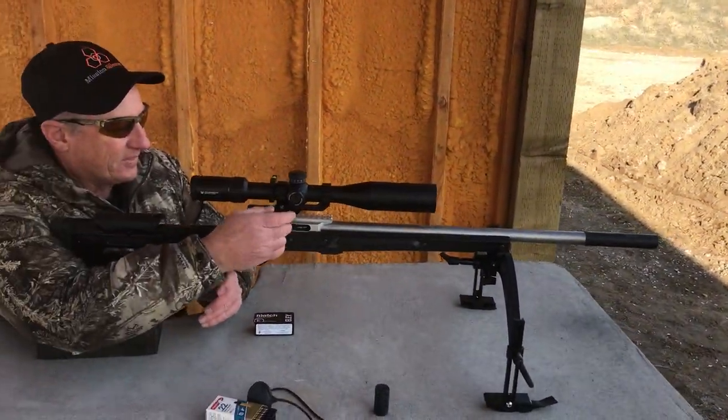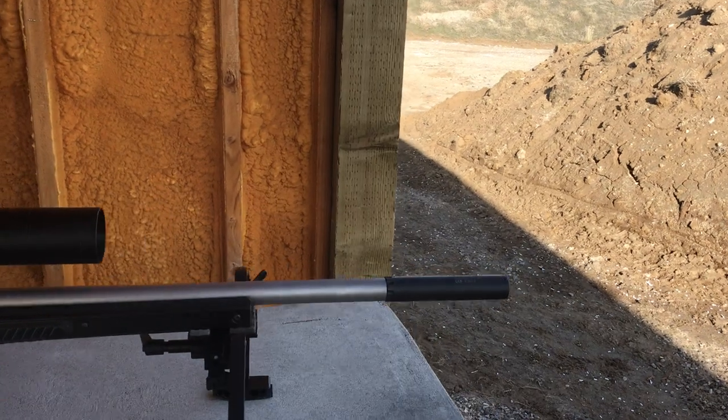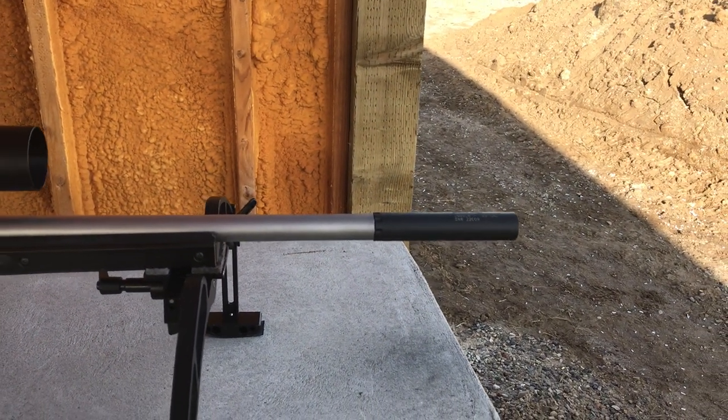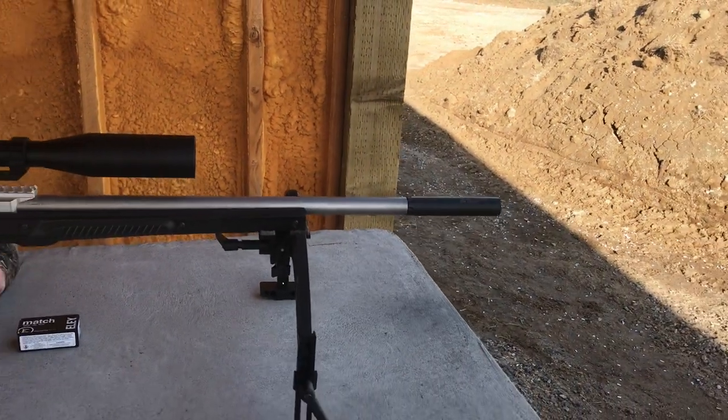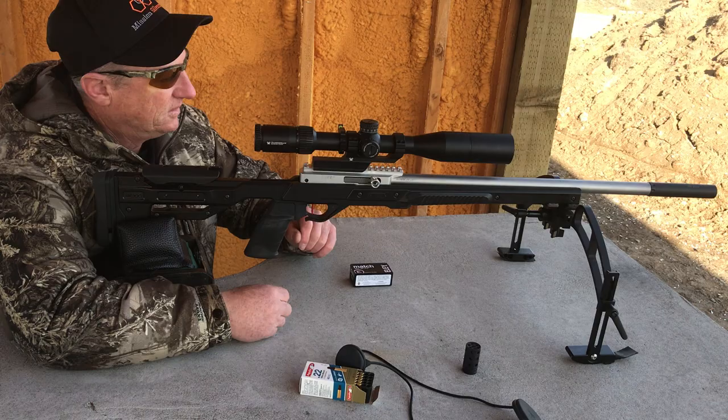We're here at the range with the Mission Silencers — 5.1 inches long, three and three quarter ounces, solid titanium. You're seeing how it sounds.